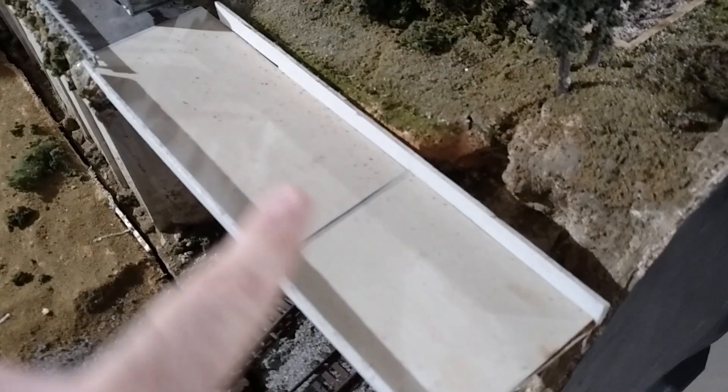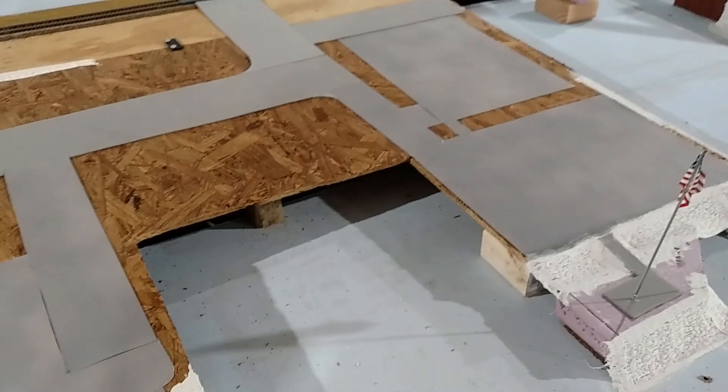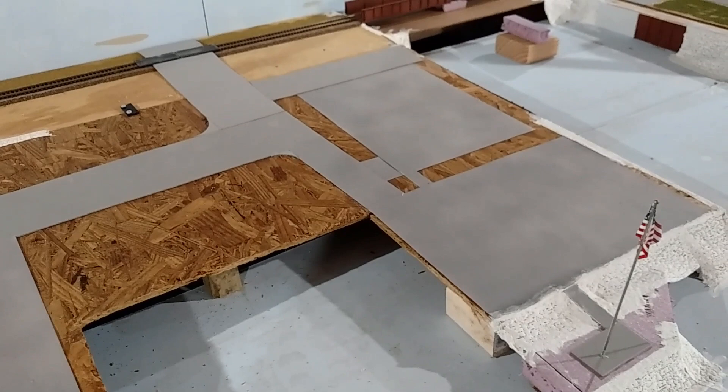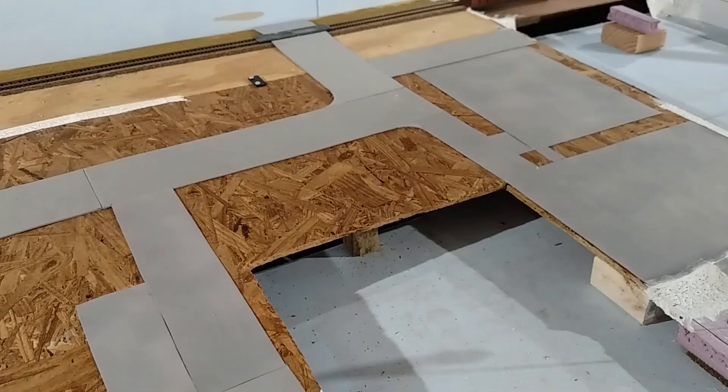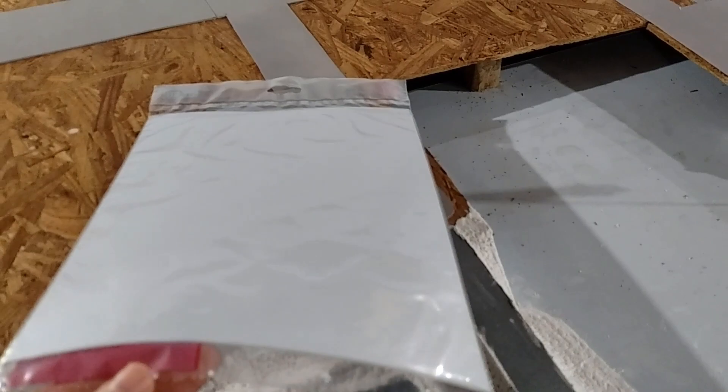Now this bridge is actually made out of sheet styrene from Evergreen. But I have an even more economic way of doing roads. The Evergreen Sheet Styrene products are great and I've used a lot of them, especially when you need thicker plastic sheets or scratch building materials like brick and siding. But a lot of these streets and parking areas that you see here were actually made out of this product.